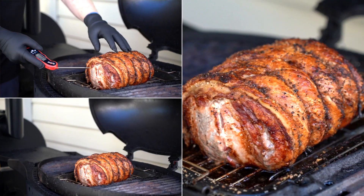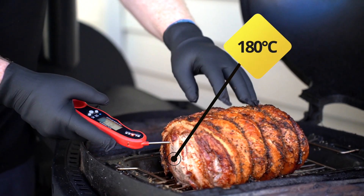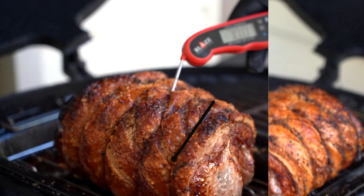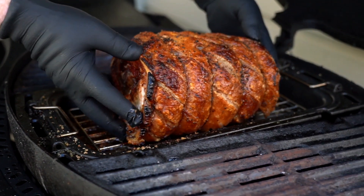Once your crackle has formed, reduce your oven down to 180 degrees. Roast for approximately two hours, looking for the perfect internal temperature of 74 degrees. This is where your roast is going to be the most tender and the most juicy.